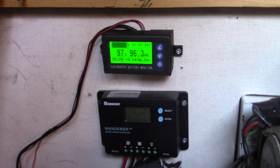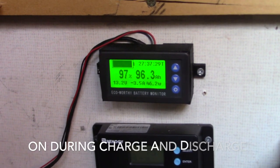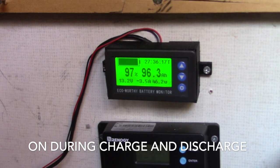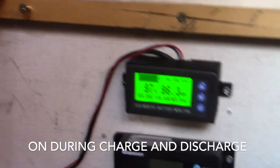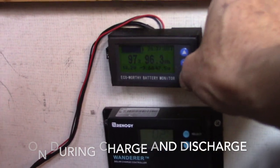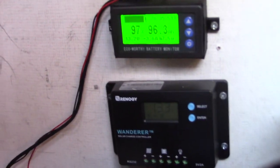Before I go, I just want to show you one other feature: this backlight display - if it has a load being drawn, it will automatically come on. If you would like to shut that off, all you need to do is click the gear icon once and that will shut off the backlight. Click it again and it will turn back on.